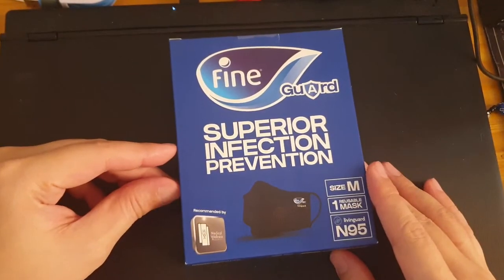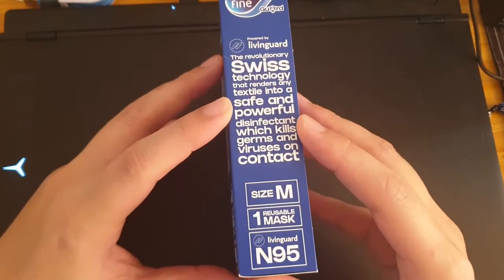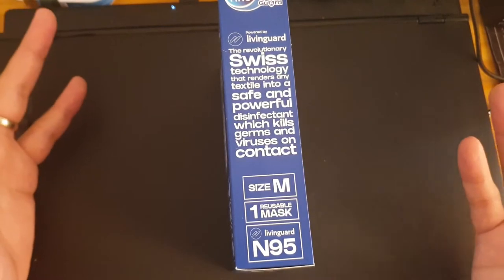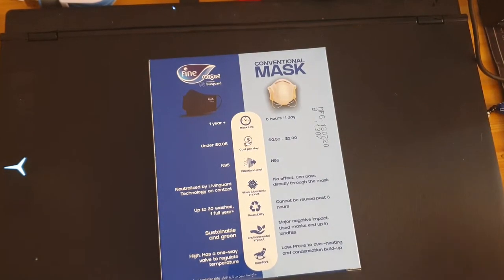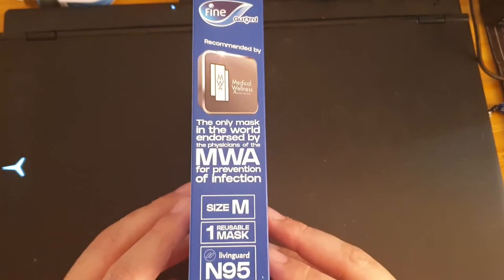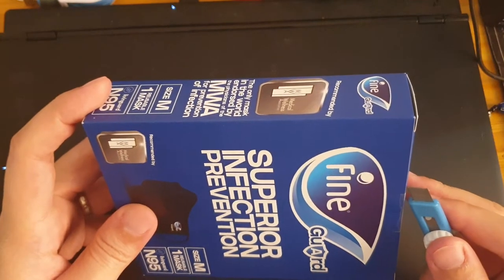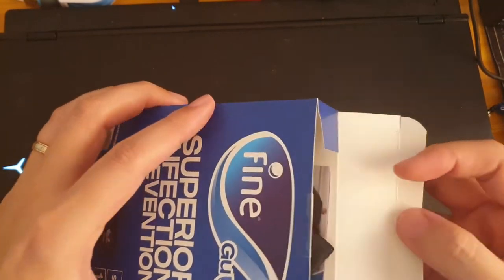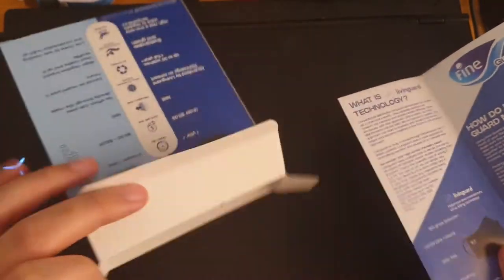I was a bit skeptical about this, however I did see online that apparently it's using some kind of technology where, from what they describe, it's sort of self-disinfecting — it kills viruses by itself. I'm not a medical expert or anything to credit or prove whatever they say. I hope it's true; I suppose it's true because they probably did some experiments on it.